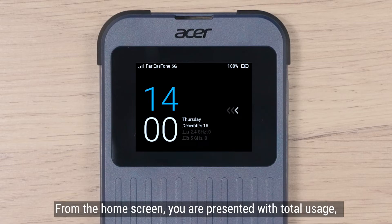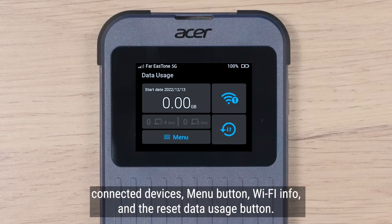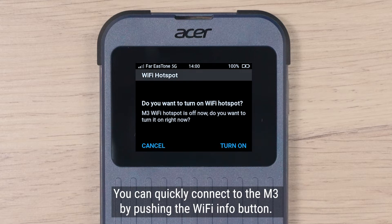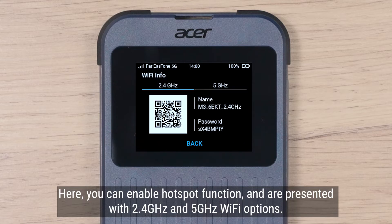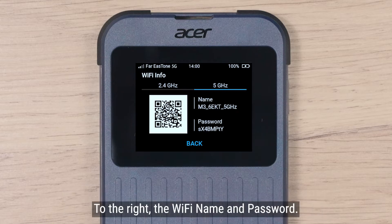From the home screen, you are presented with total data usage, connected devices, menu button, Wi-Fi info, and the reset data usage button. You can quickly connect to the M3 by pushing the Wi-Fi info button. Here, you can enable the hotspot function and are presented with 2.4 GHz and 5 GHz Wi-Fi options. On the left is a QR code which you can scan with your smartphone to quickly connect to the hotspot. On the right is the Wi-Fi name and password.